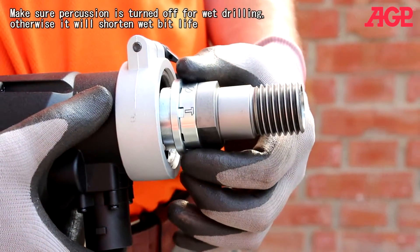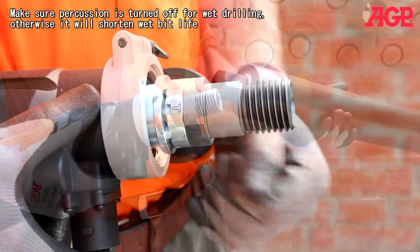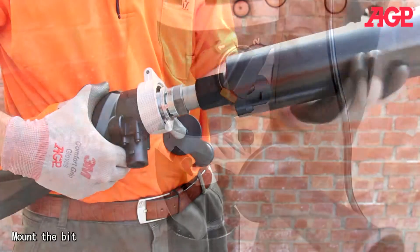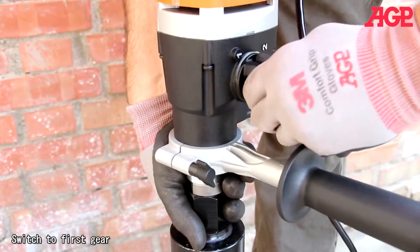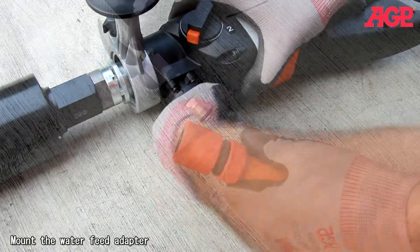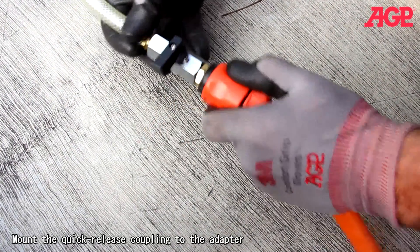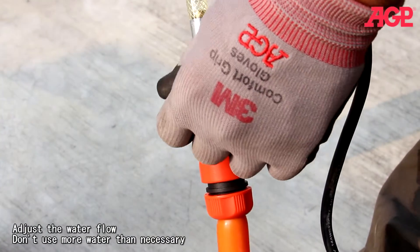Make sure percussion is turned off for wet drilling. Mount the bit and switch to first gear. Mount the water feed adapter, then mount the quick release coupling to the adapter. Adjust the water flow — don't use more water than necessary.